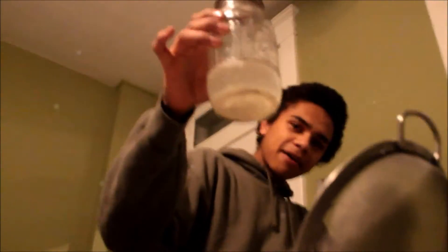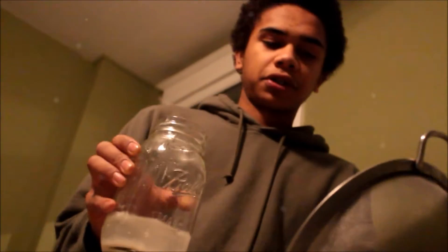Hey everybody, it is part two of the Bokashi composting. We're making our effective microorganisms. We have this rice ferment — we let this sit for seven days. And now what we're going to do is strain this out over this measuring cup to see how much we have. We do not want those little bits of stuff in there, so that's why we're using the strainer.